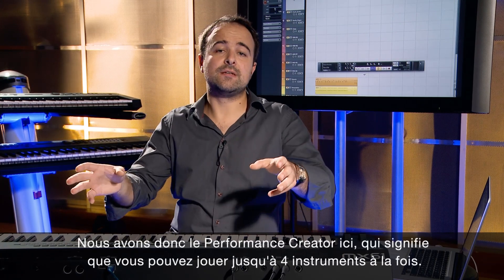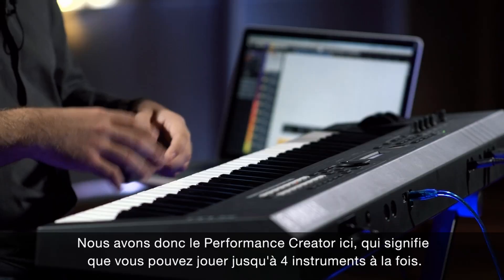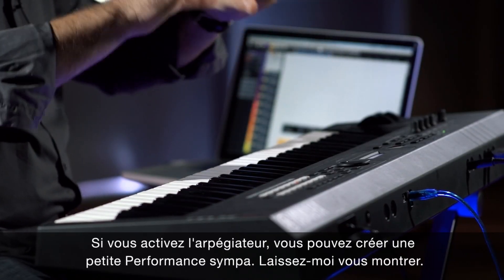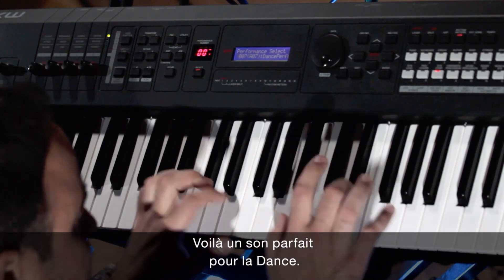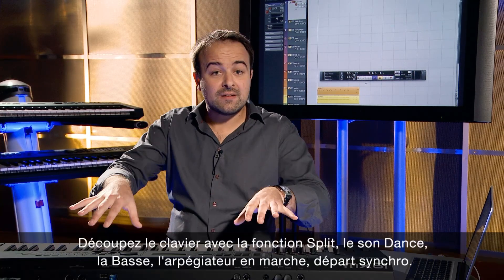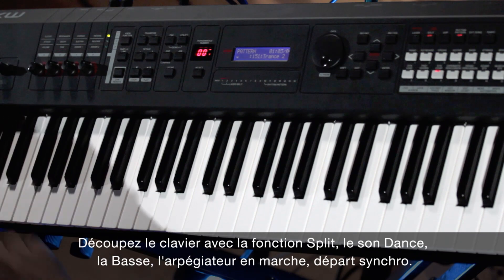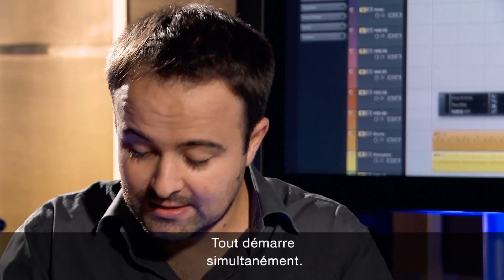So we have a performance creator in here, which means you can take up to four instruments at once and put an arpeggiator on that to create a nice performance. Let me show you this. This is a great dance sound. Select the rhythm — like this. Split the keyboard. Dance sound, bass, arpeggiator on, sync start — all starts at once.